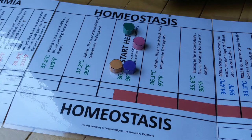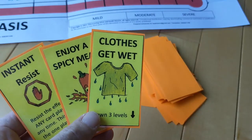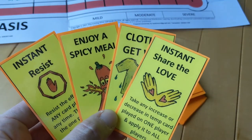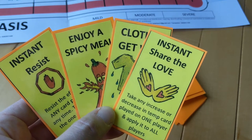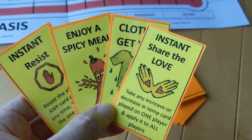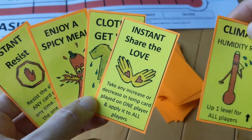Next, decide who will go first. I usually start with the youngest player, and then in games after that, with whoever lost the last game. For the purposes of this video, I'm going to pretend to be the green player. Every turn starts the same way: you begin by drawing a card, and then you have a choice to either play one of the cards in your hand or draw an extra card. There is a limit of six cards in your hand. At the beginning of the game, I often choose an extra card.